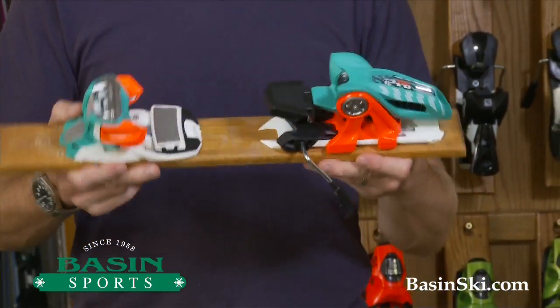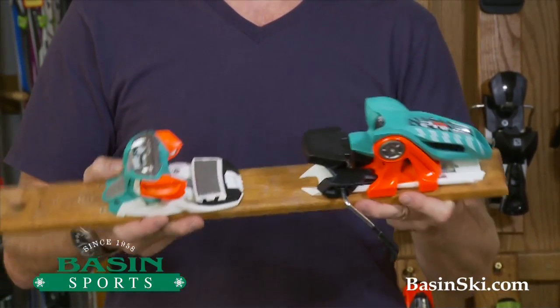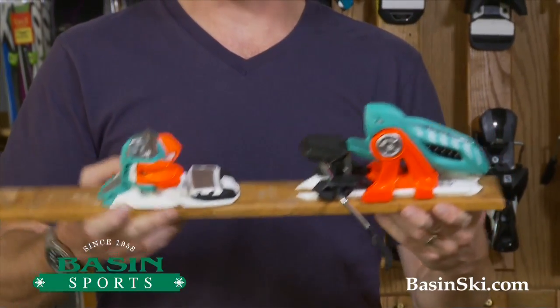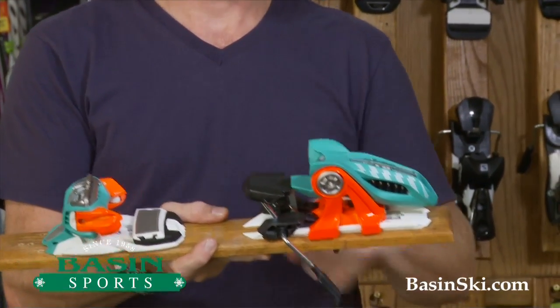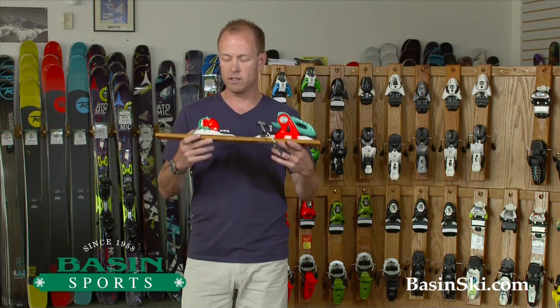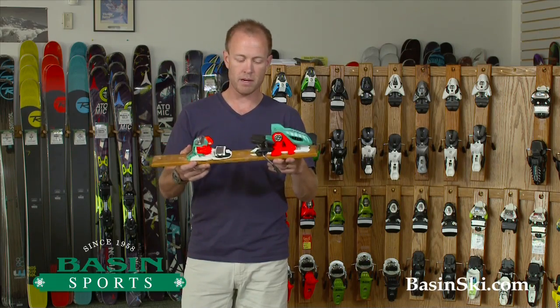This comes in a variety of brake widths from 90 up to 130, and we have a full selection of those. The binding here is unchanged from last year — they've changed the color, but other than that everything is the same.